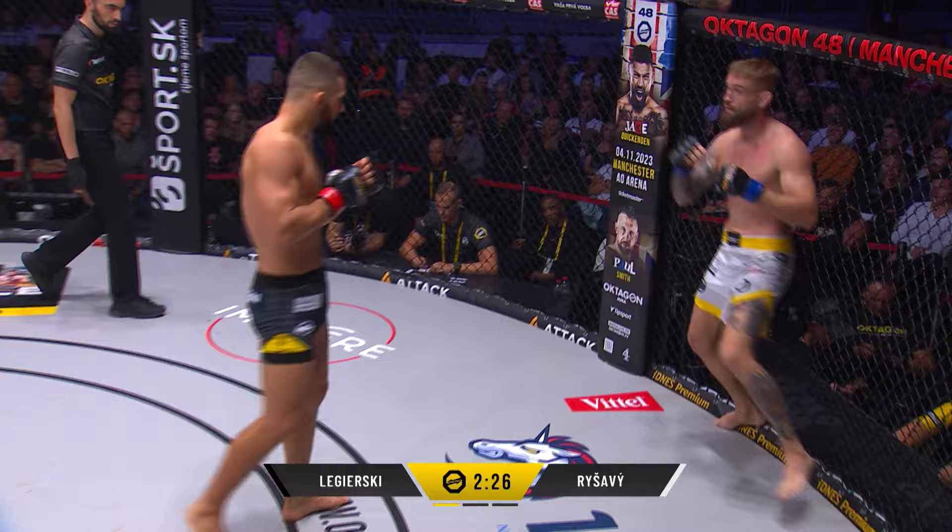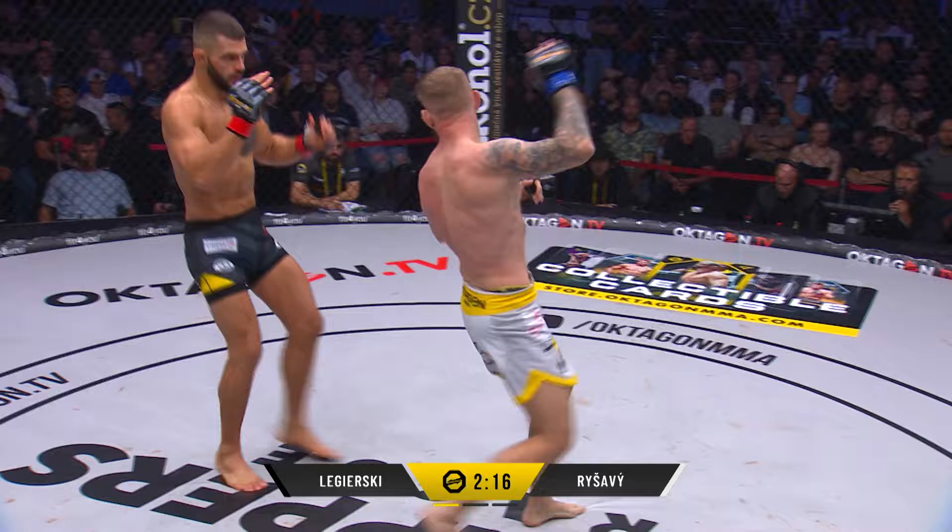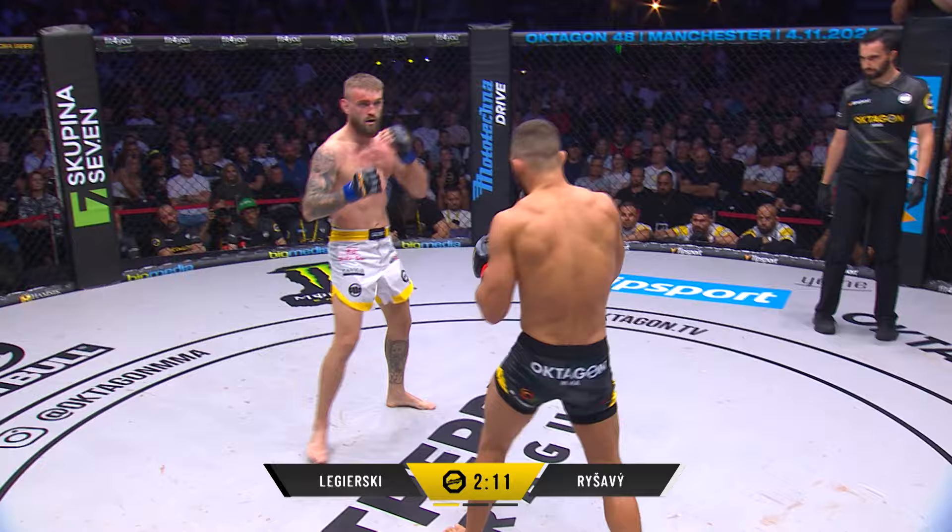Beautiful backhand lands there. Straight shot from Reshavi connects. Little welt and cut just above the right eye there of Reshavi. That low kick causing a lot of problems — he's right to the calf on the outside and he drops in there with it.